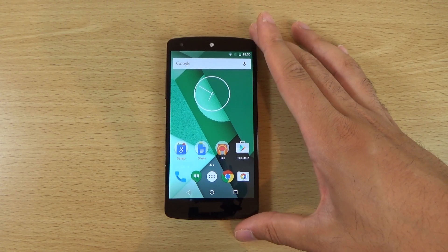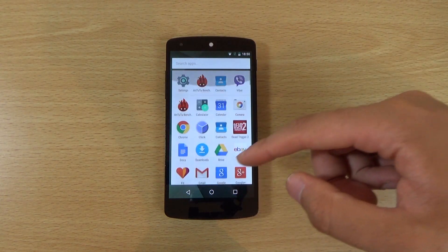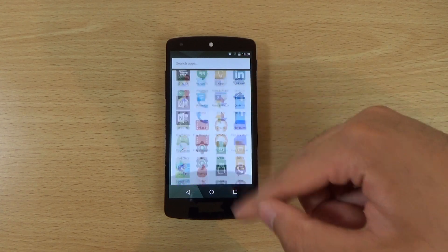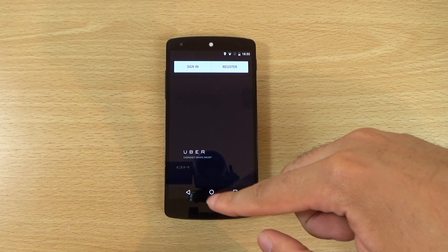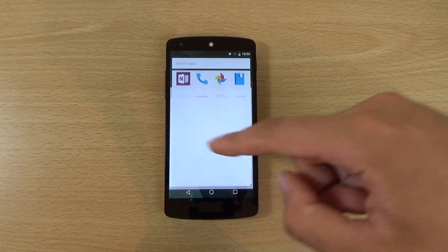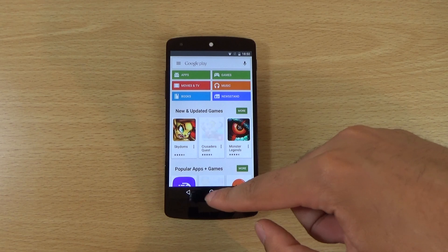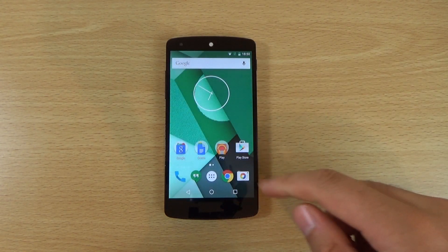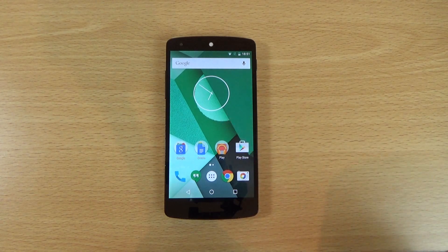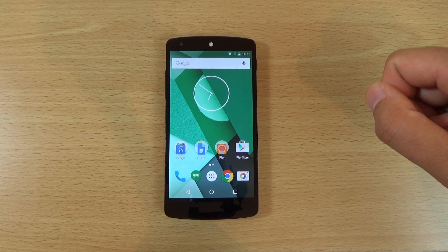It is getting quite close to the official Marshmallow release and I have flashed it onto the older Nexus 5. It does look quite similar to the Nexus 6 — you get this new quick access feature, so if you go into an app and come back out you will find that app comes up here, which is quite useful. You can also see some new animations, like when you open the Play Store there is a square animation, and when you connect to your PC you get a Marshmallow symbol asking whether you want to charge or transfer files.